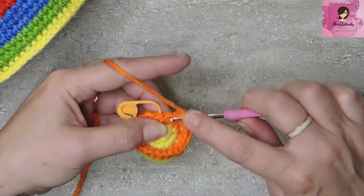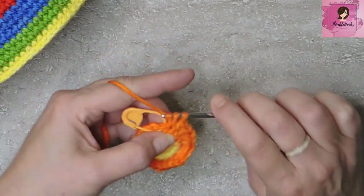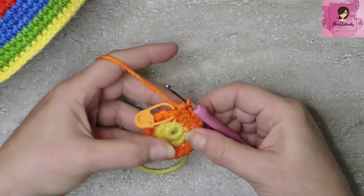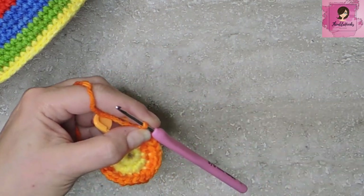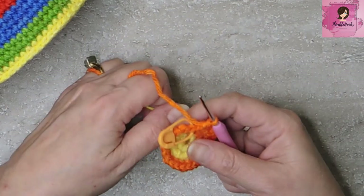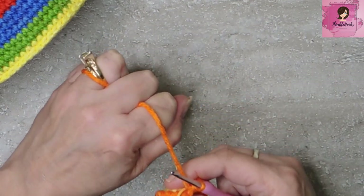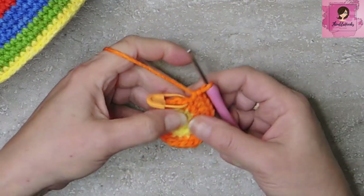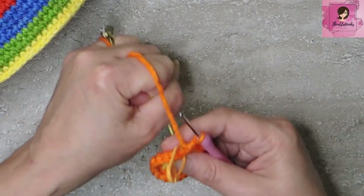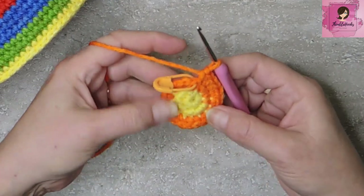A single crochet and 2 in the very last stitch — that was round 3. We've increased up to 24. Now, let's pull the magic circle a little tighter — there, now it's completely closed. Give it a little tug if it starts to open up, you just pull a little bit more. Easy peasy.